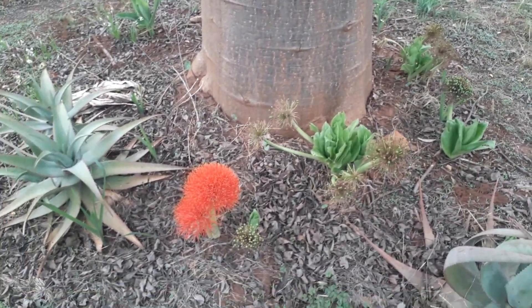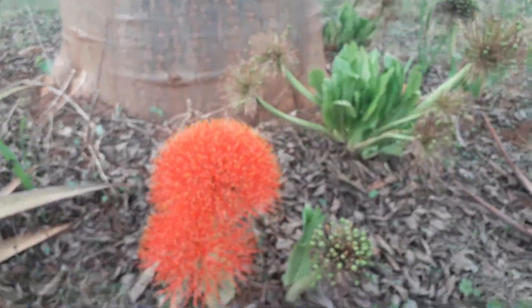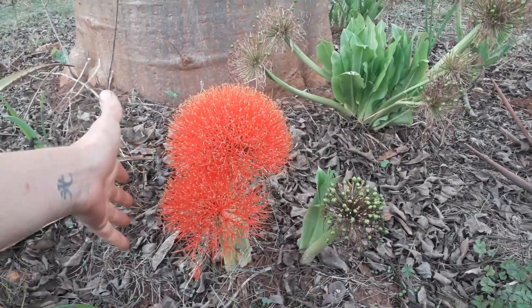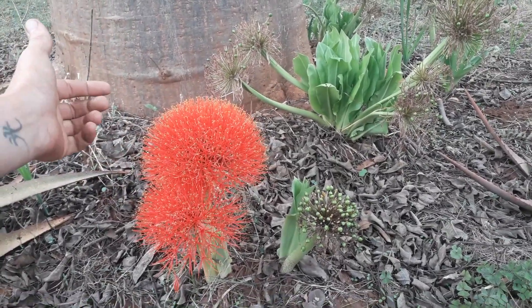The individual flowers of Scadoxus will usually last anywhere from a few days to about a week, depending on what the temperatures are like. In cooler weather the flower heads will last longer; in hot weather they will go over very quickly.